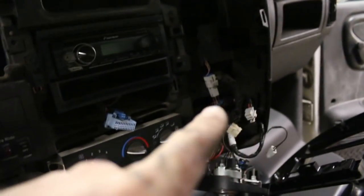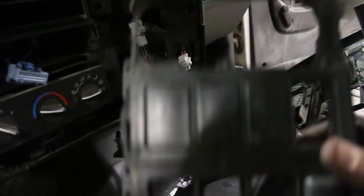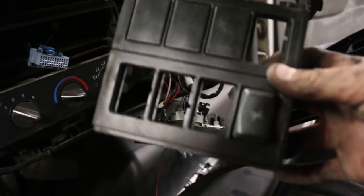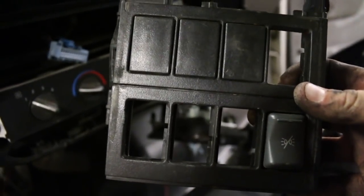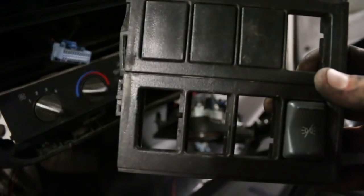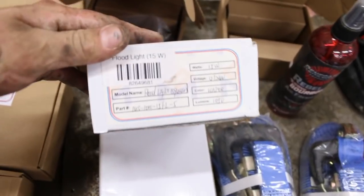And all of that is going to be ran to a switch right here. You have this little panel on these 4,500 trucks and it's got eight little squares in it, and you can pop them out individually. One of them is taken already, so I'm going to use up three more because we're going to have a switch for our strobes, we're going to have a button to change our pattern, and then we're going to have another switch that's going to control those floodlights, which will just be our salt lights — these floodlights right here.